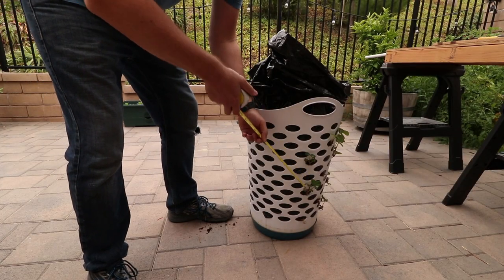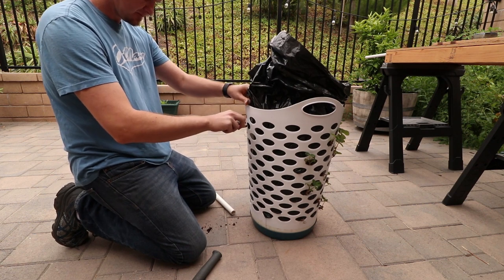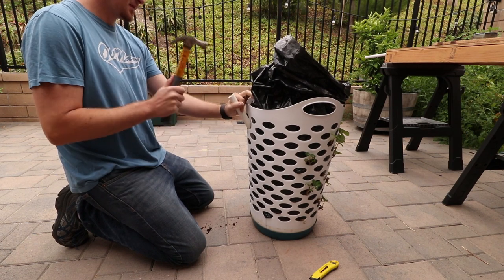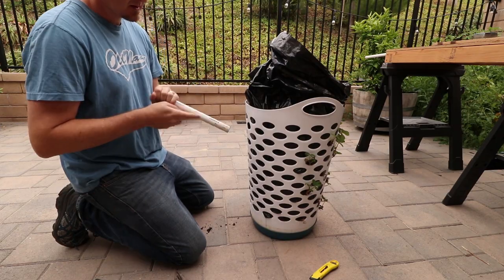Next, I want to get water to the lower half without drowning the plants on top. I slit the bag and inserted the pipe. With the soil being so compact, I used a hammer to drive the pipe in. I then removed the pipe and cleared out the dirt.